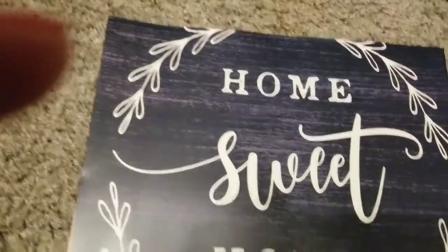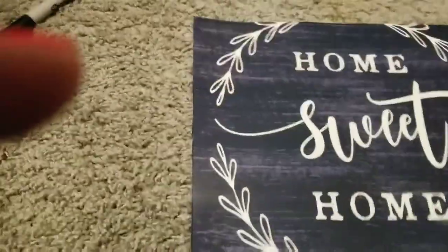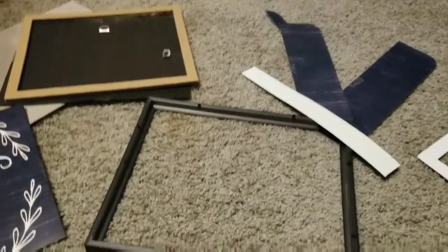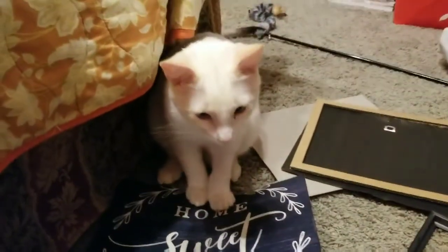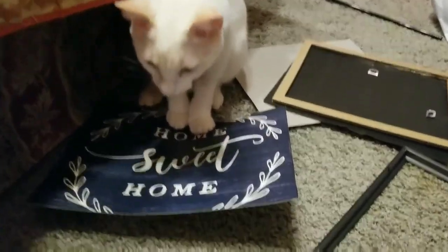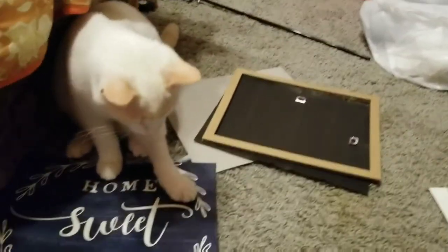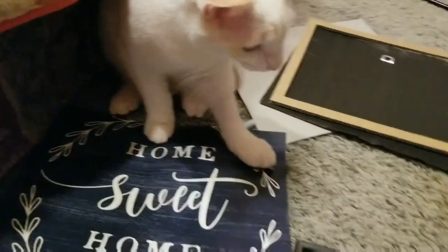Then you're going to remove the tape, of course. Alright, now it's time to put it in the frame. Glass first. Now I gotta go clean this glass. I have a helper — Senna's helping me with this project. He loves to get involved. If you don't have children, get your pets to help you. He's a great help.